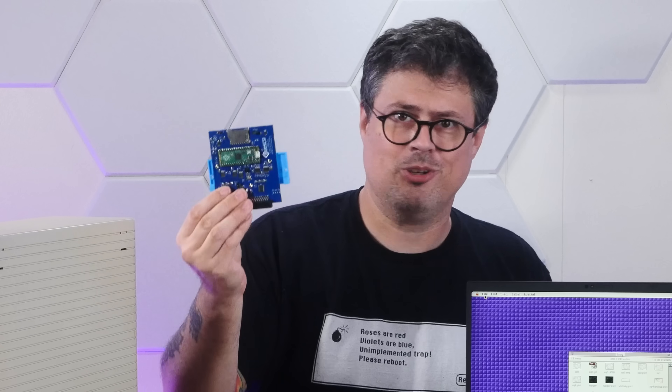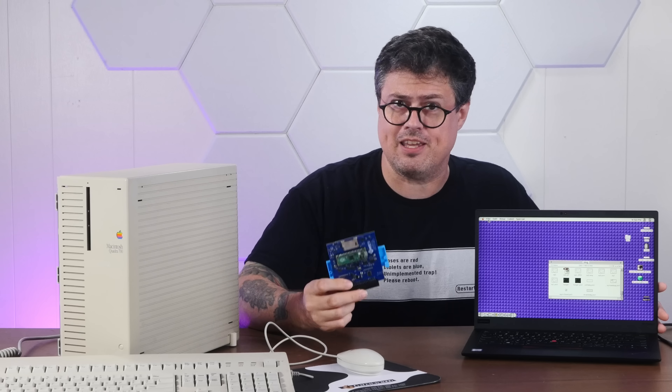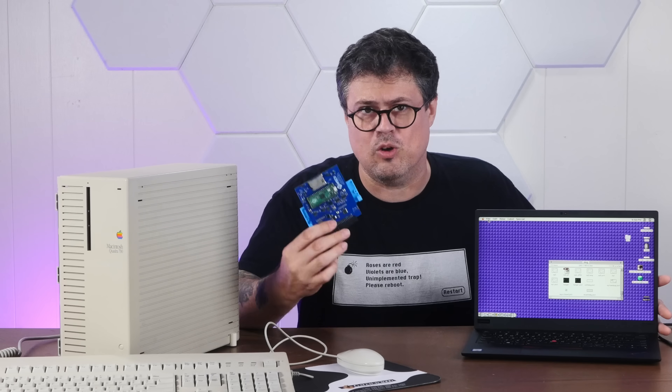I'm not going to make you hunt around the video for the answer to what in the heck is going on here: Basilisk II, Blue SCSI. But the real magic is how I have these two things configured, and just how well they can work together.